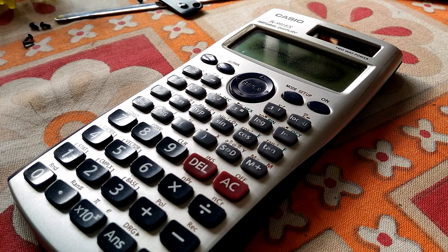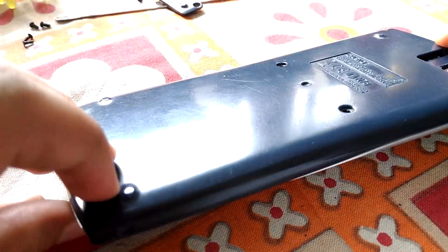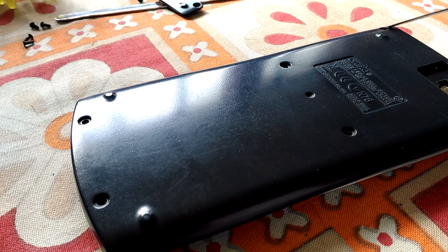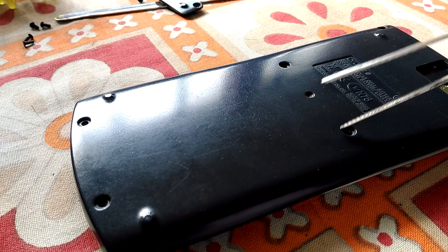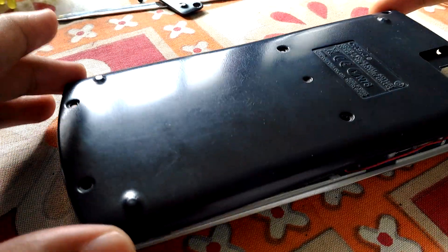Hello everyone, today I'm opening a Casio 991 ES calculator and I'll show you how to do it. I've taken out the screws from over here — they're just kept over there. Now just take this out carefully.